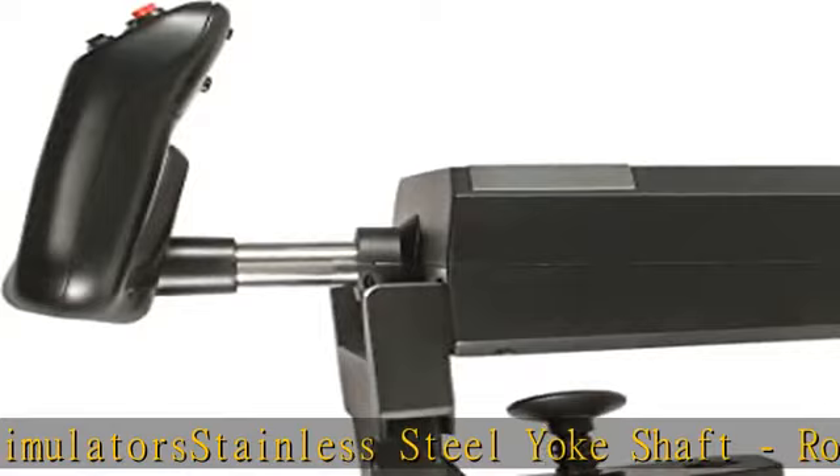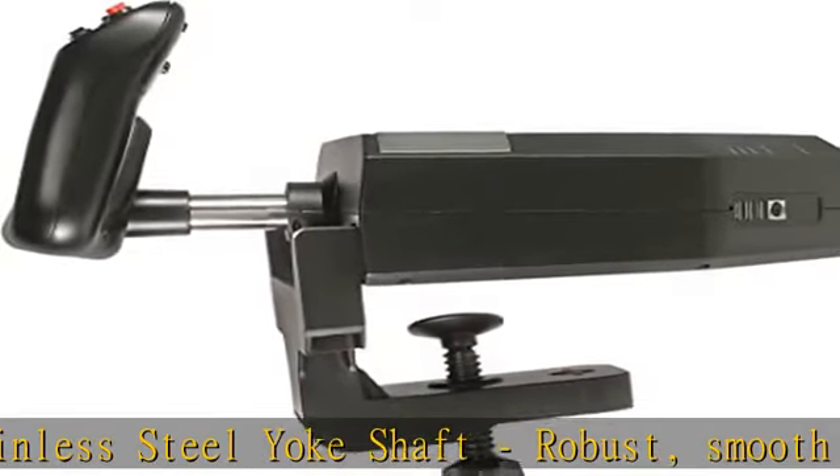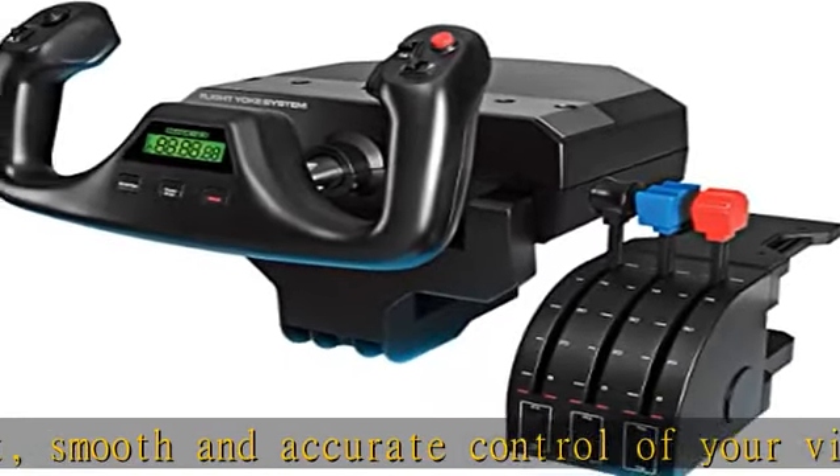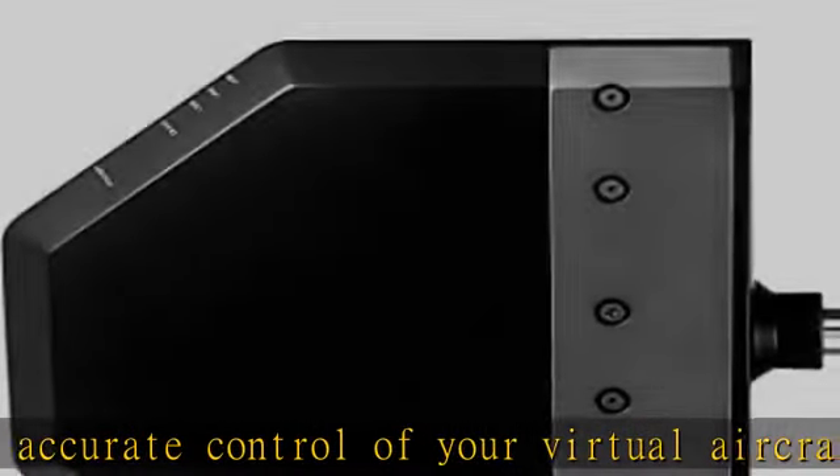2 desk clamps included. Check the description to get this product today at the best price. Realistic yoke controls provide the perfect introduction for the aspiring pilot or for enhancing the muscle memory of experienced pilots.